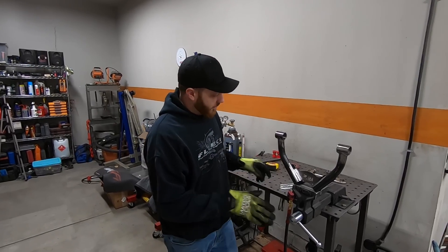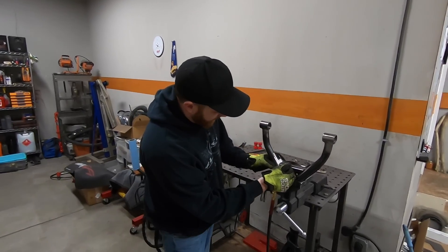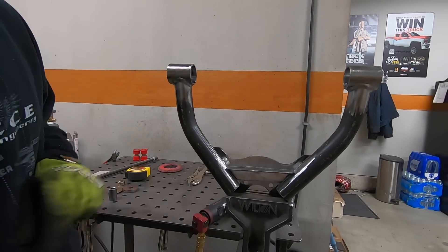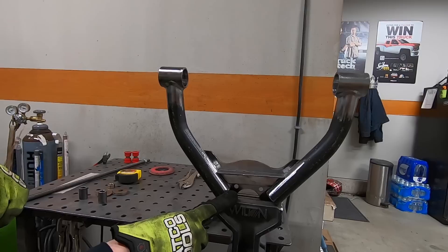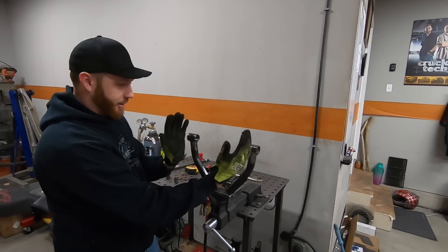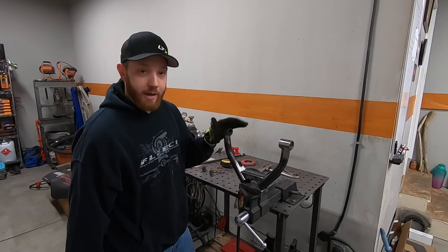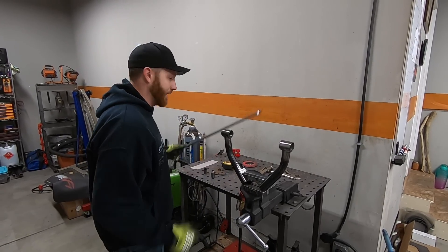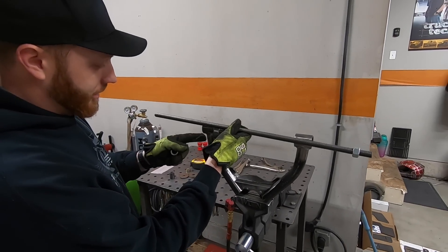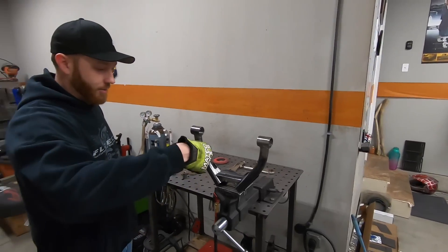All right, so we got this control arm almost done. The only thing left is I'm going to be welding this brace on — it's just going to sit right there underneath that flat section and kind of tie the two ends together. The only problem is yesterday when I did this on the other upper control arm, the heat from welding that one plate in caused these two ends to come in by like a quarter of an inch. Lucky I could fix it with a porta-power, but this time I'm just going to take some threaded rod and a bunch of washers and spacers and just brace this up so hopefully it doesn't get pulled while we weld. But if it does, we can fix it again with the porta-power. Let's do it.